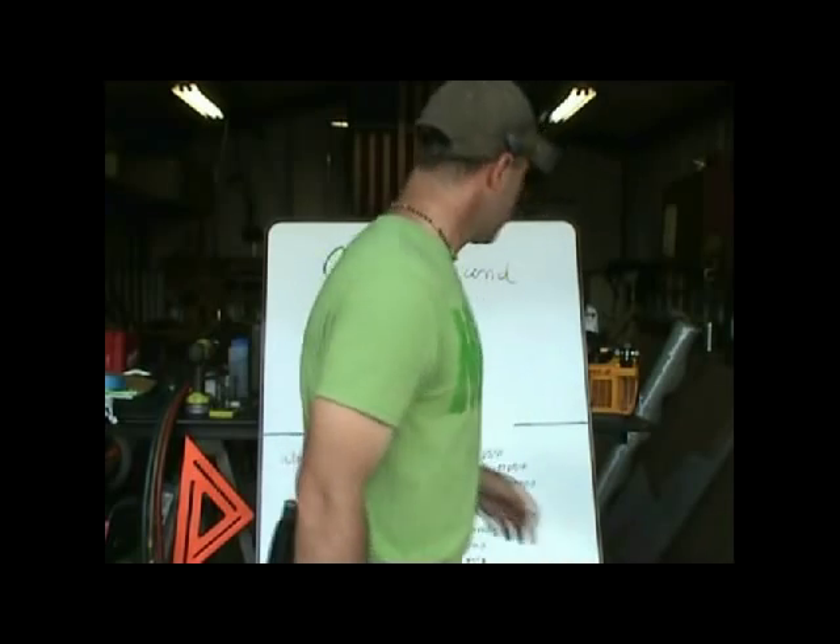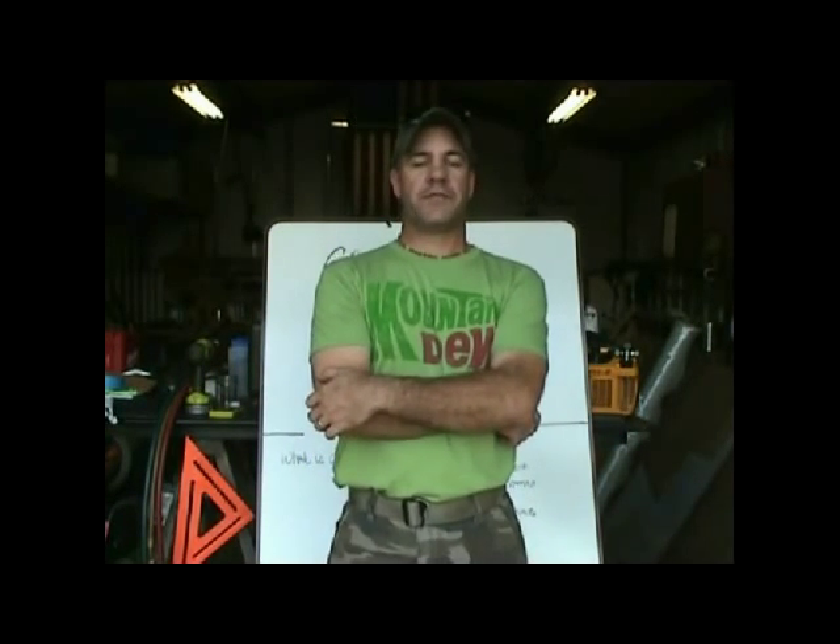Welcome back everyone, welcome back to the Rat Shack. I'm Rat. Today we are going to continue the HVACR vacuum series — episode 4 or 5, not sure which — but today we get into the meat and potatoes of the vacuum: what it is, how we reference it, what we use to create it, and what we can do to make it faster.